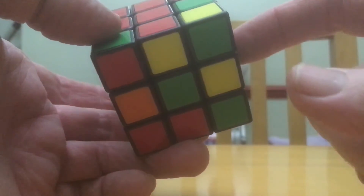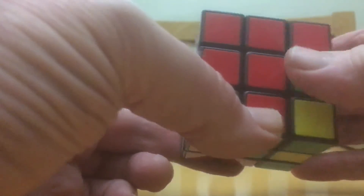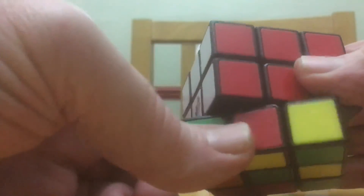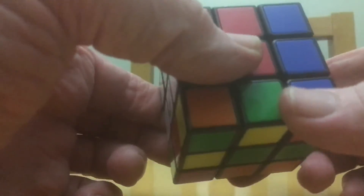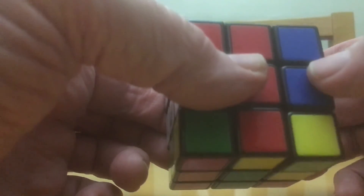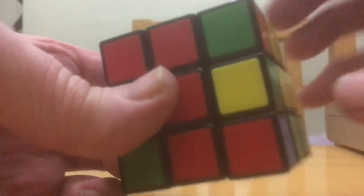Yellow is on this side, white is on this side, so we've got to move this away from the yellow. Move it away from the yellow, right side anti-clockwise, put the bottom back to where it was, right side clockwise. Then just put that blue back up there.